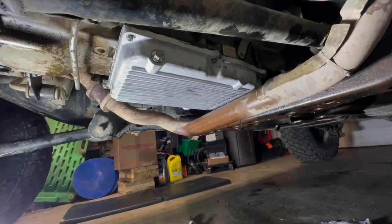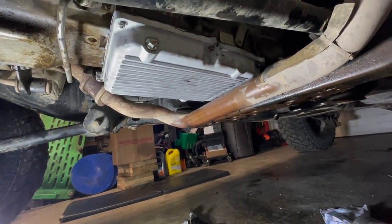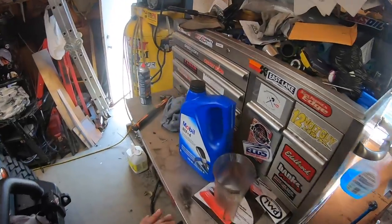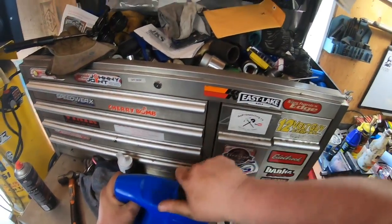I guess it's the moment of truth now where I put oil in it and see if there are any leaks. I picked up some Mobil ATF Plus Four instead of AMSOIL for the reason that I'm not going to order five liters of AMSOIL because with shipping it would just be more money. Let's start pouring this in.